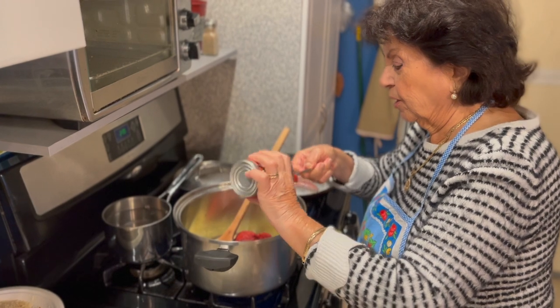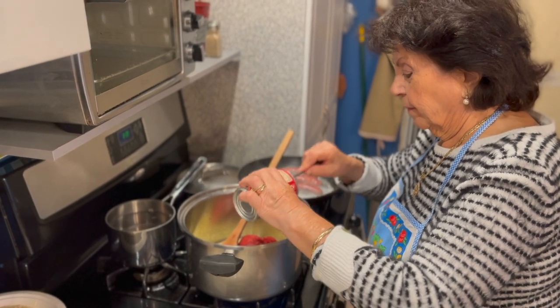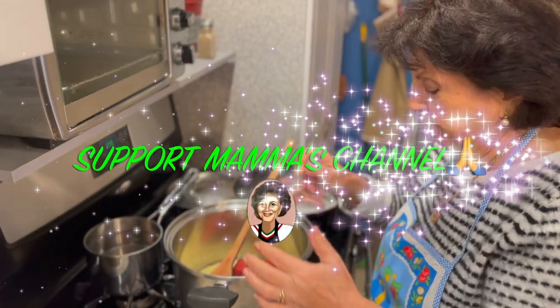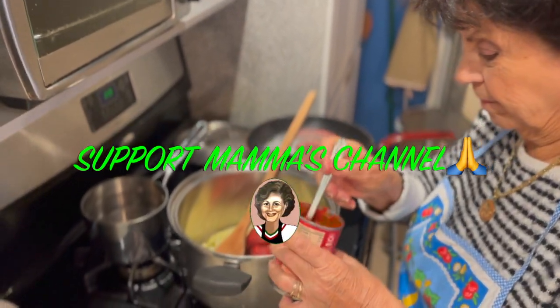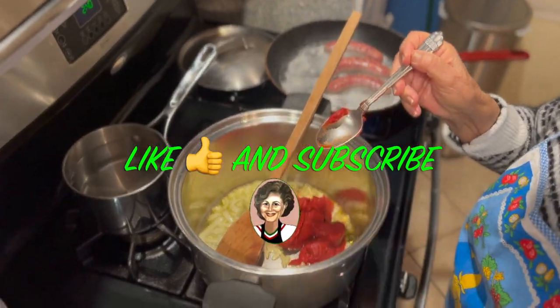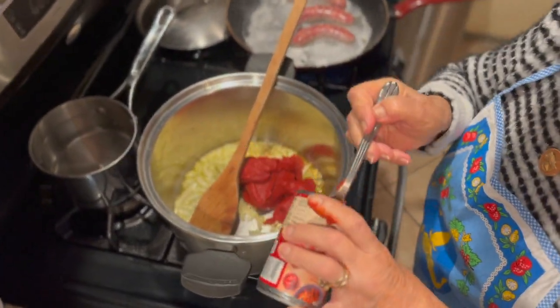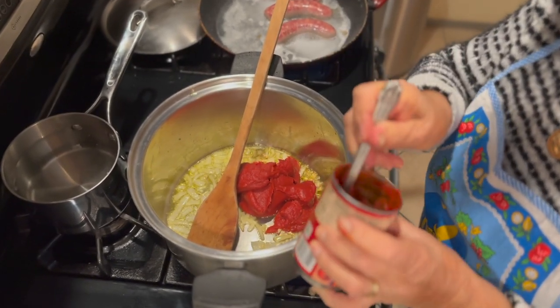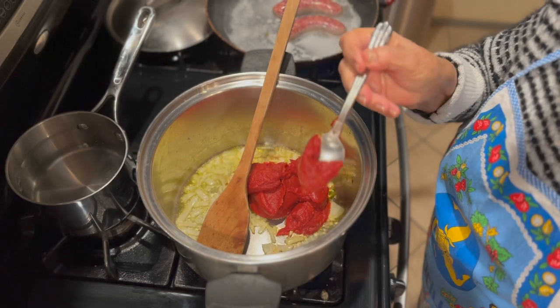Sauce is what a meatball and sausage goes into. So we're going to make the gravy sauce. This is the gravy. Some call it Sunday gravy, or just gravy sauce.